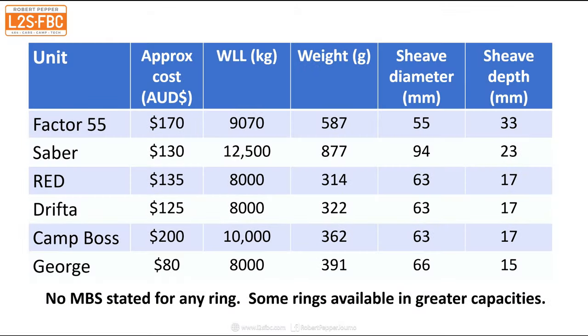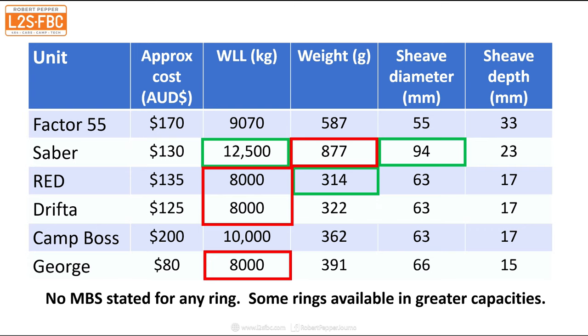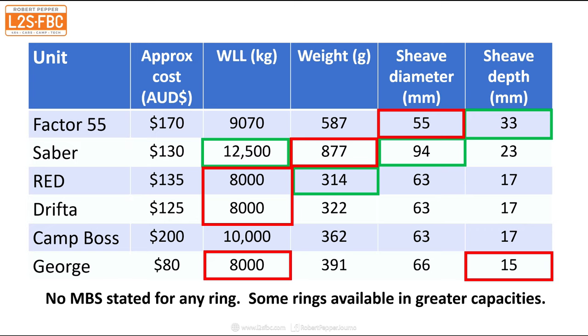Looking at the specs summary: highest WLL is the Saber at 12,500kg; lowest is Red, Drifter, and George at 8,000kg — still plenty for four-wheel drive use. Lightest is the Red, heaviest is the Saber. Saber has the greatest sheave diameter. Factor 55 has the smallest sheave diameter but wins on flange depth with 33mm plus retention teeth. George has the shallowest flange, though rope fall-out wasn't a problem in testing.